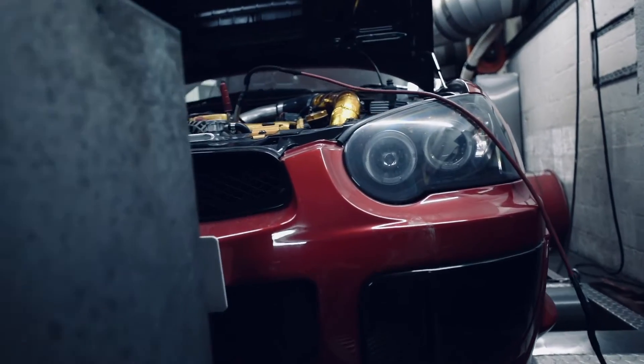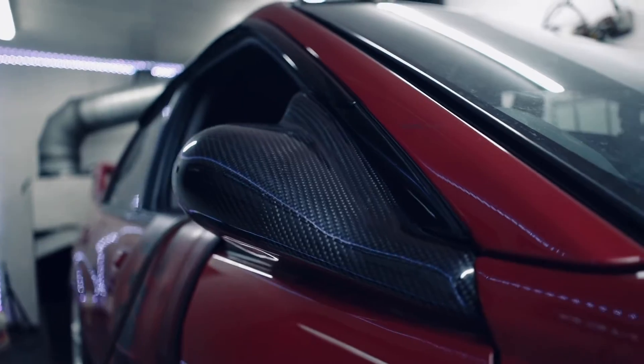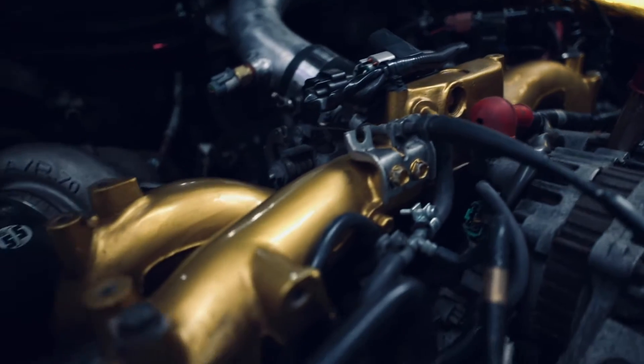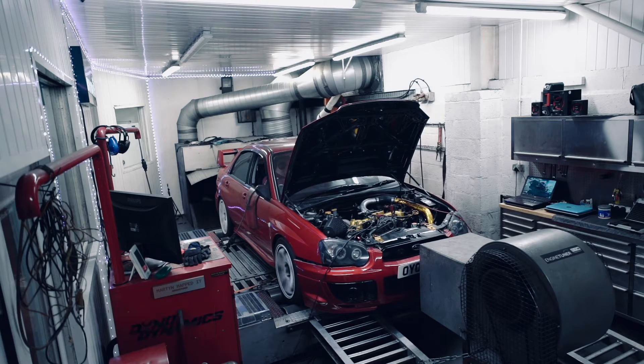This is Russell's Subaru Impreza WRX. Russell was at Engine Tuner for some repairs and upgrades, including installation of a Link ECU and remapping. On the agenda for mapping maestro Martin was a 99-RON map, followed by a methanol map and setting up of the anti-lag and launch control.